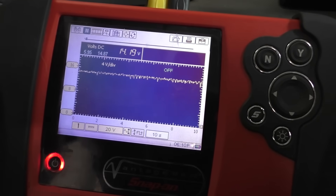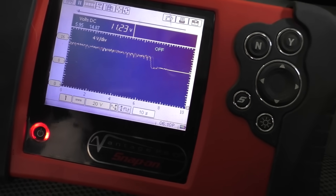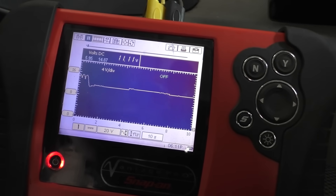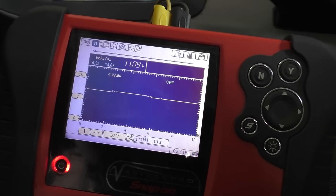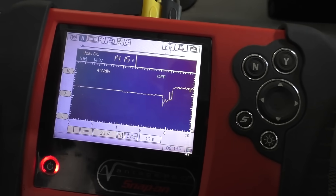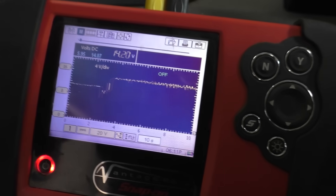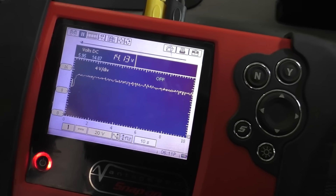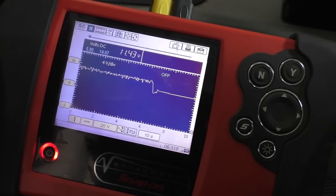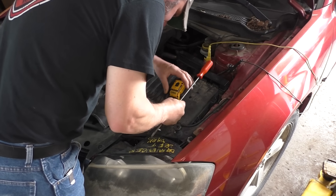Looks like it's charging at 14 and a quarter volts. Going to shut that back off. It didn't really bounce back too much — 11.11 volts. Key back on, going to crank it again. Our minimum voltage was almost 6 volts — that's way too low. So that's our baseline testing at those two test points. Some of you are going to disagree with this next part, but that's okay — we all have differences of opinions.